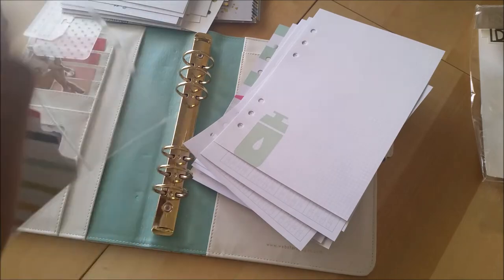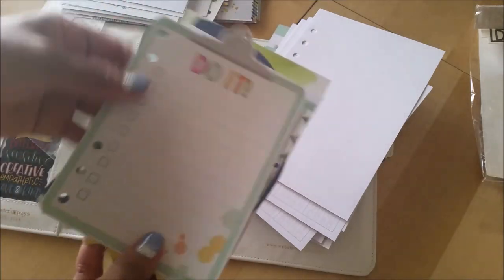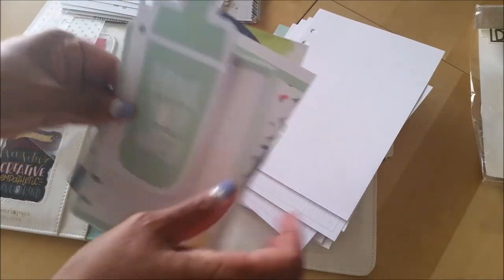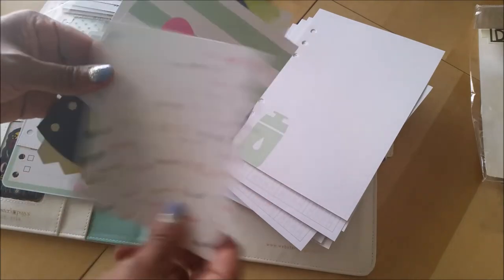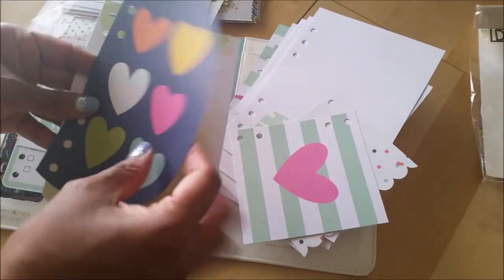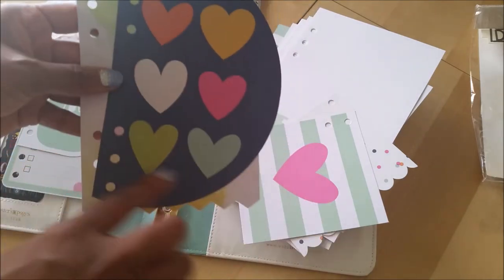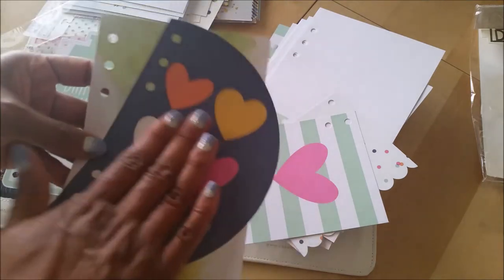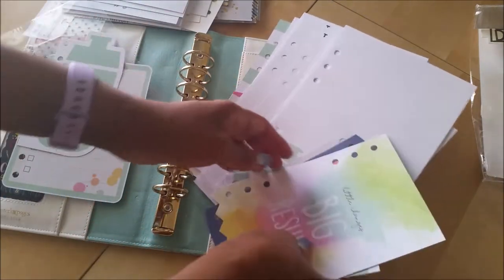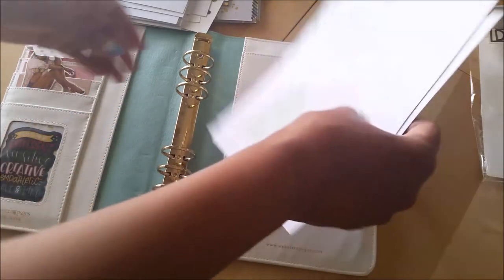And then you get these cute little journaling cards. So let's take a look at these. This one says 'do it' and you can see it's punched to put in your notebook. Drink your water — I always need a reminder for that. Then you just have some cute little designs here that you can put in, and you can stick a picture or journal, whatever. But see, that's the thing with these — because they're so busy and there's so many colors, you couldn't even write on here if you wanted to. You would have to stick something on here and then write on that. 'Little changes, big results.' Very nice.